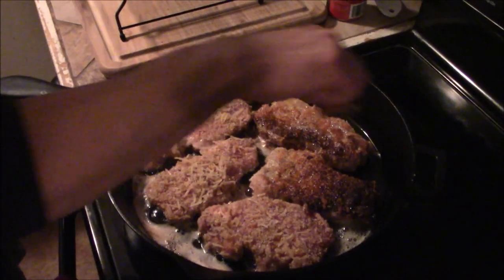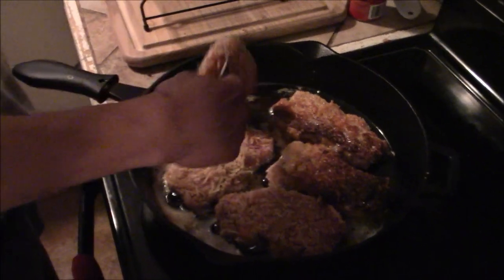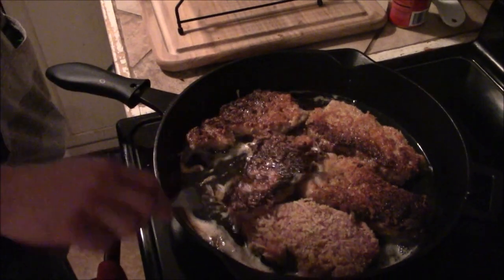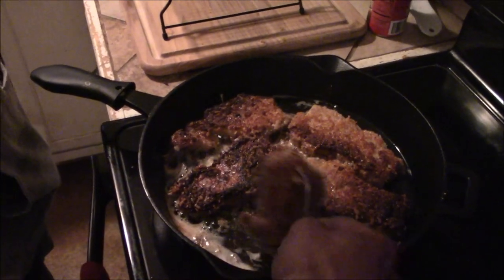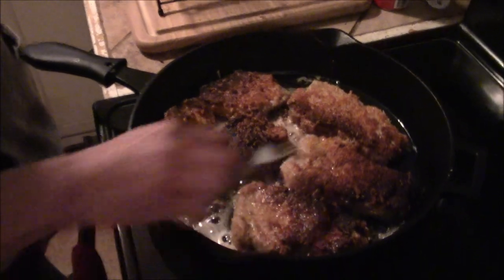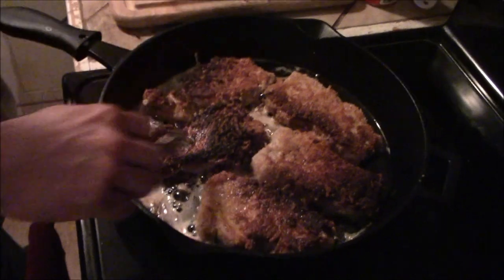How long have you gone here? About three or four minutes — five is the longest. Got them flipped over. Those look good, you guys have no idea. It smells so good in here, it's not even funny. You can see right here where I missed the breading — I started running out at the end. Make sure you have enough breading made up.